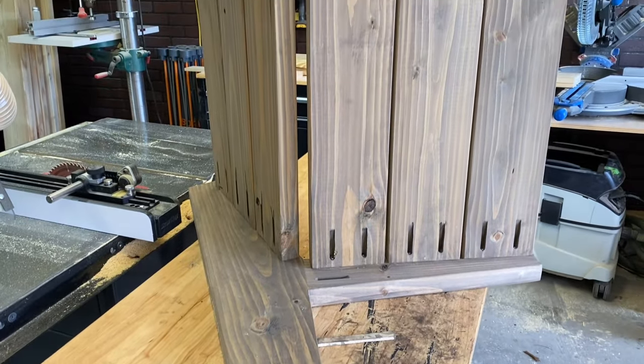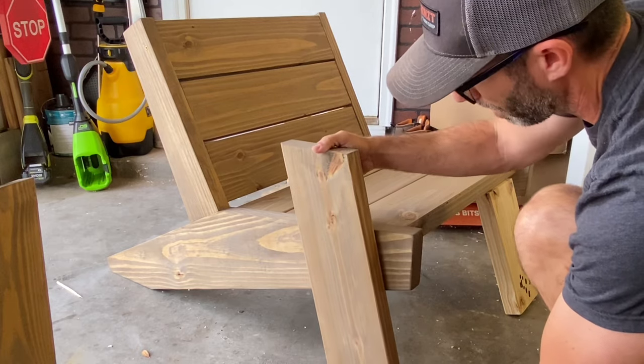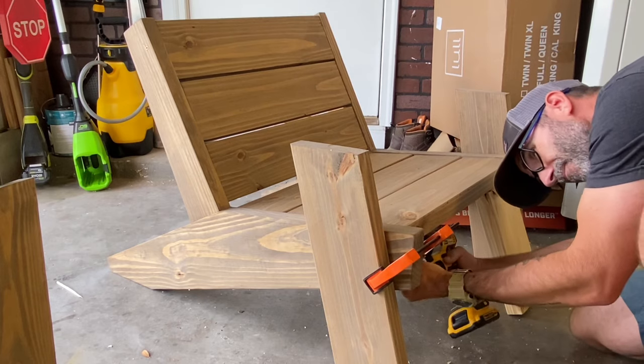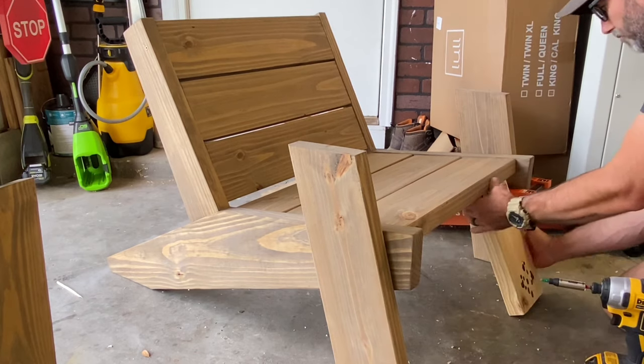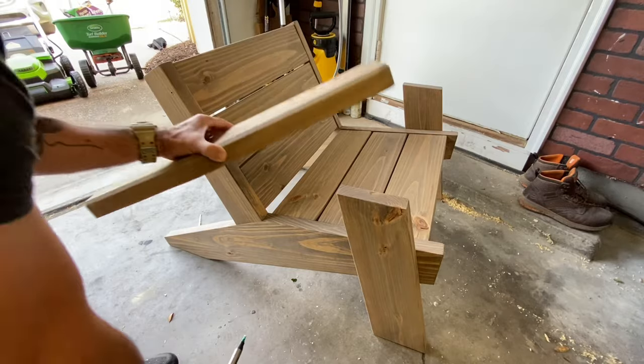After a little finessing and assembling the slats, I was able to get it together. Now it's time to move the chair to the floor and put on the legs. I clamped them down with some gear clamps and used two inch screws from the inside. Repeat the process for the other leg, and once you're done, you can remove the clamps and move on to the armrest.